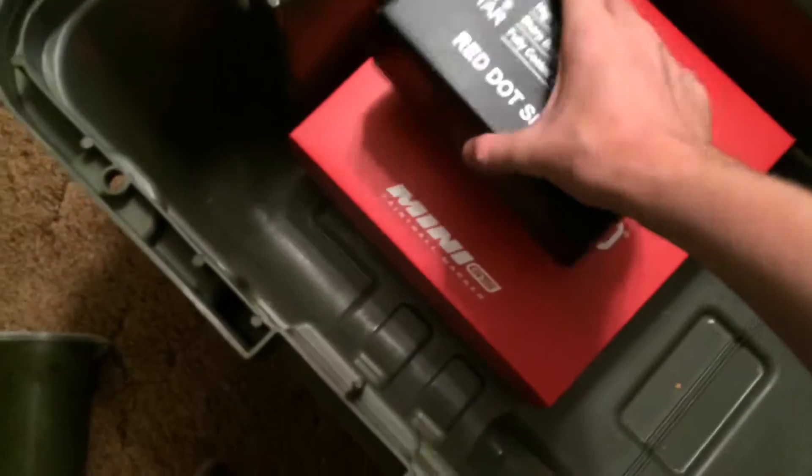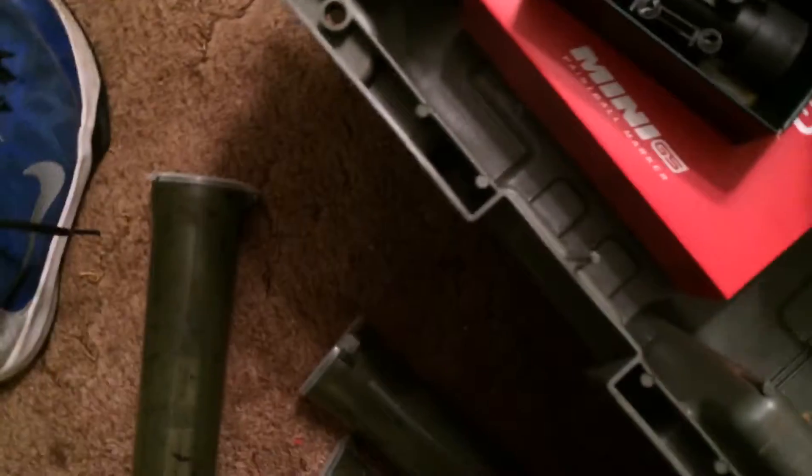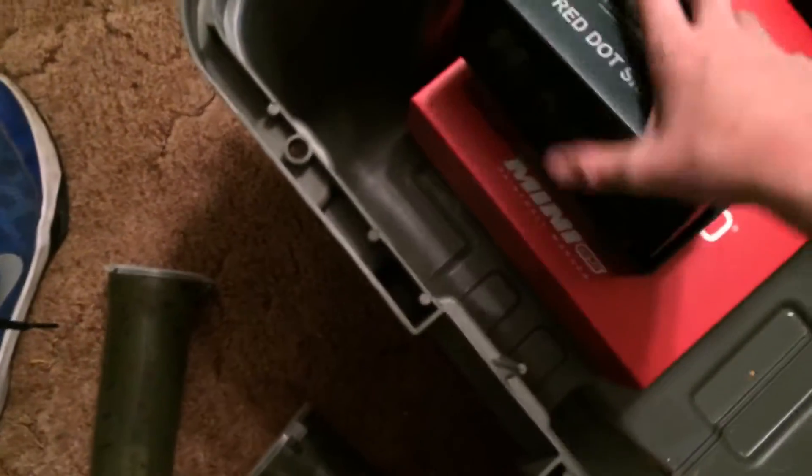I'll go to this and start with the red dot sight. It's a great sight — it's only one-time magnification.